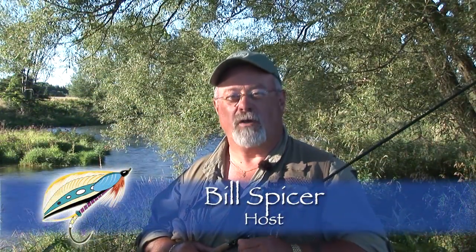Welcome everyone to the New Fly Fisher. I'm your host Bill Spicer. On today's show we're going to talk about swinging streamers for big fish. We'll talk about tackle, we'll talk about flies, and we'll talk about technique. This is going to be a very technical show, so get your notebooks and we'll be right back.